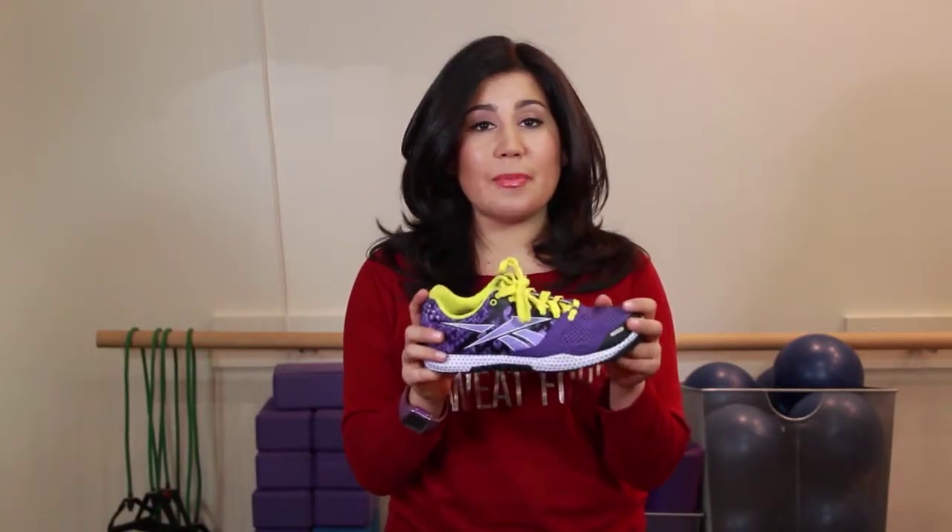These are Reebok Nanos. I love them because they're great for lifting, great for jumping, moving side to side, and they're so comfortable and cute in bright colors. Definitely check them out.